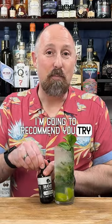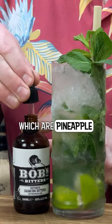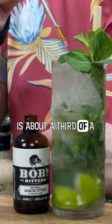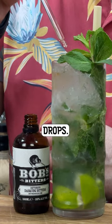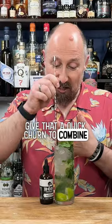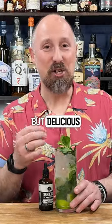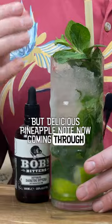Today I'm going to recommend you try Bob's Daiquiri bitters, which are pineapple and mint. All you need is about a third of a pipette, which would be about 15 to 16 drops. Give that a quick churn to combine those flavours, and the end result is a really simple but subtle and delicious pineapple note coming through your cocktail.